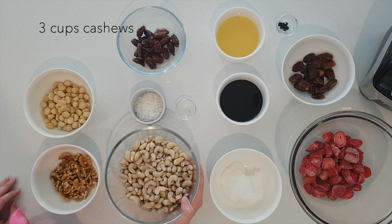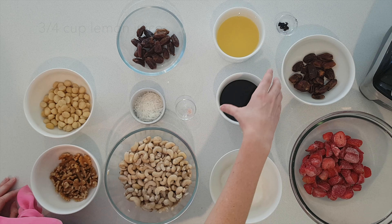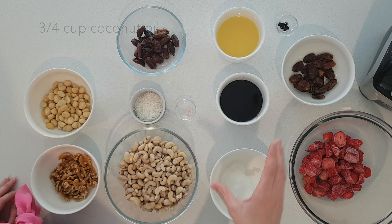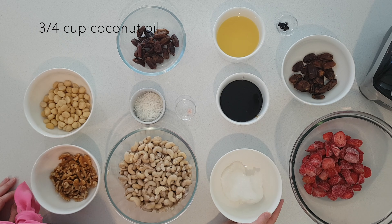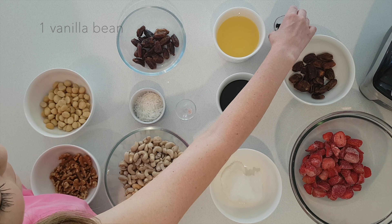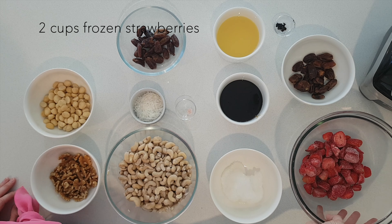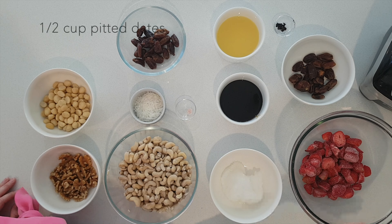For the filling I have three cups of cashews which I have soaked and drained, three quarters of a cup of lemon juice, three quarters of a cup of coconut nectar, three quarters of a cup of coconut oil and one vanilla bean which I have split and scraped. Now for the topping I have two cups of frozen strawberries and half a cup of pitted dates.